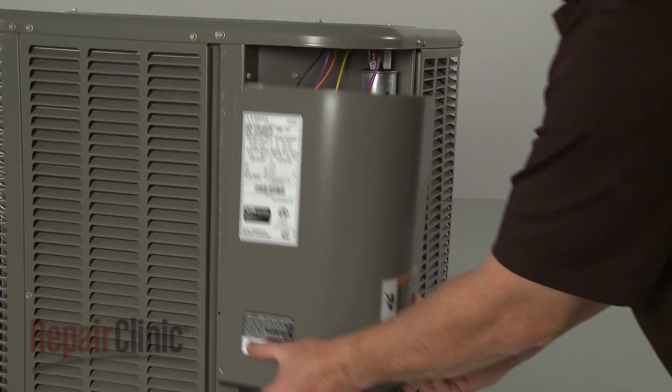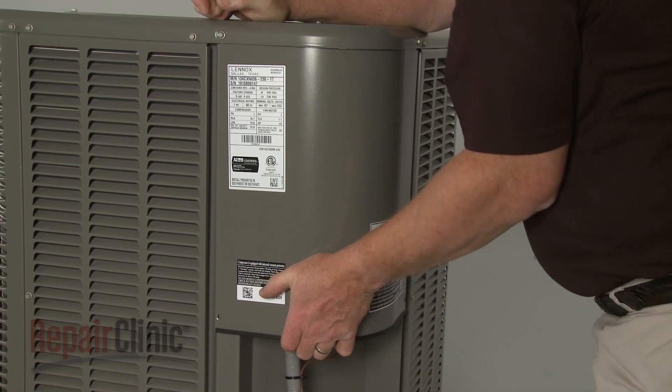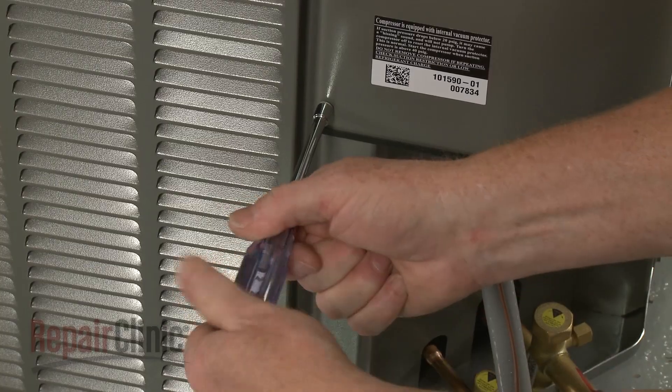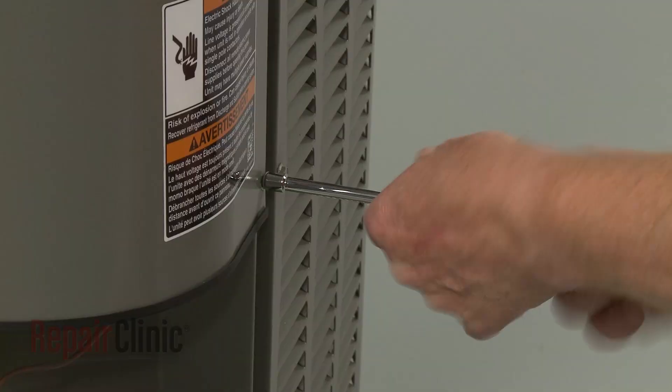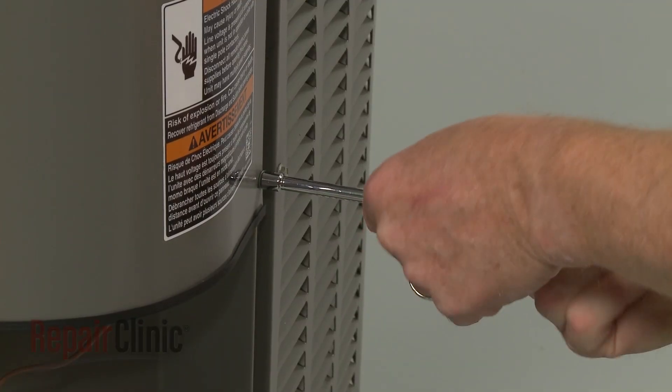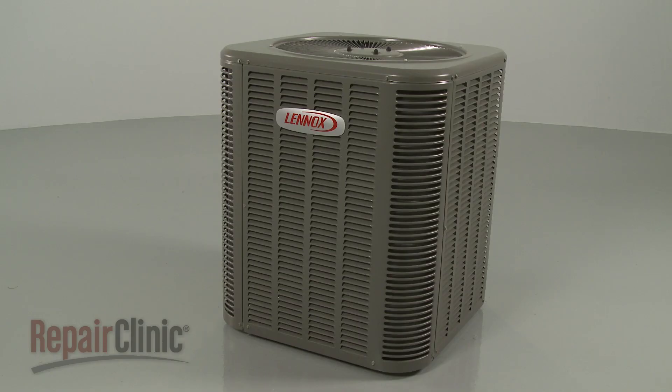Slide the upper edge of the access panel under the top cover, then secure it with the screws. With the condensing unit fully reassembled, restore power to the unit, and your central air system should be ready for use.